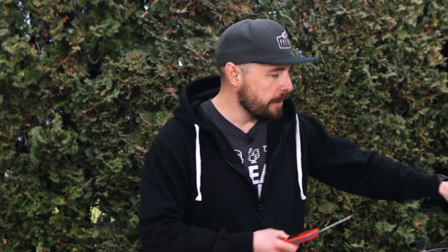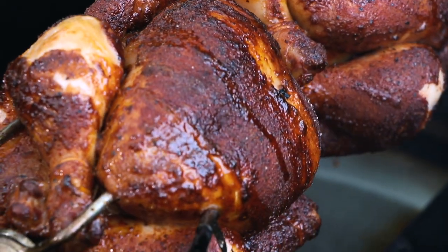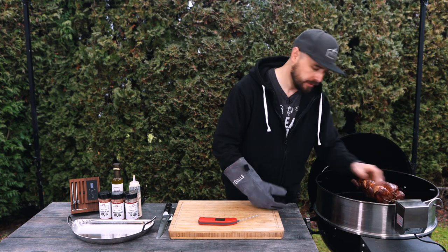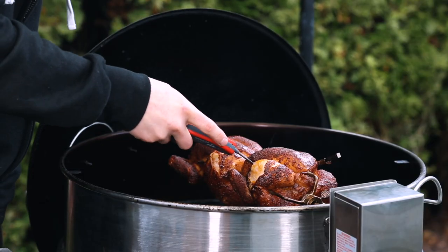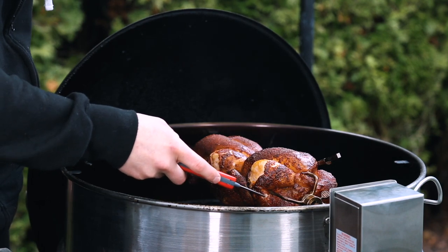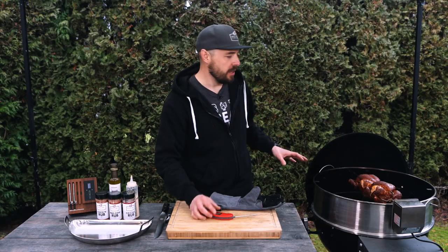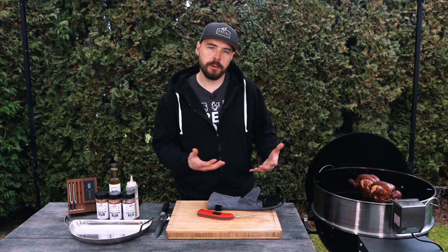I've been cooking for about an hour and 25 minutes now, and my thermometer has just notified me that one bird is sitting around 163 degrees while the other is about 160. I'm going to open up the lid and probe it manually just to double-check those internal temperatures to make sure we've got that safe temperature of around 160 to 165 degrees. Looking phenomenal — the color is really great. Probing the breast: 160 on the first bird, thigh at 168. On the second bird: 164 in the breast and 169 in the thigh.